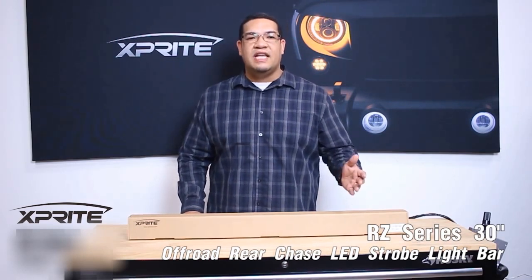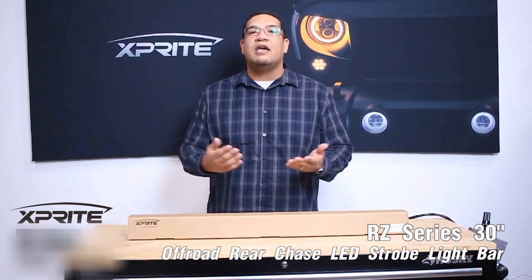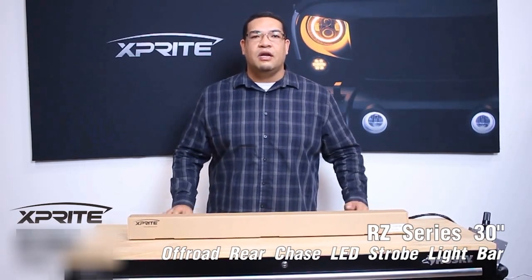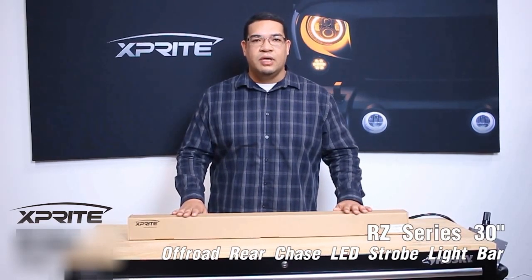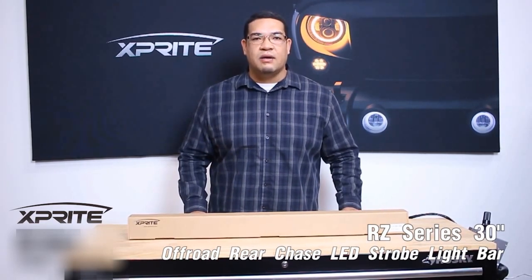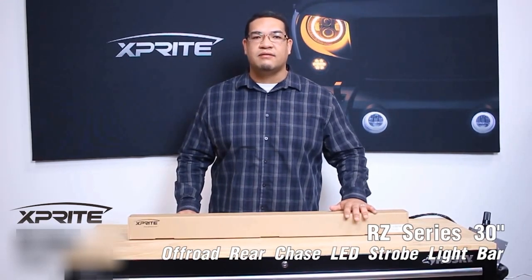This light bar will fit your ATVs, your UTVs, side-by-sides, trophy trucks, or any other off-road vehicles you may own. It also has a super thin and sleek aluminum housing build, which is very lightweight and durable. And it also has a very low power consumption, so you don't have to worry about being stuck out there in the middle of nowhere when you're just trying to have some fun.